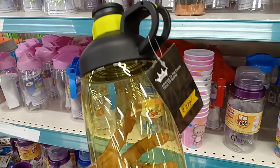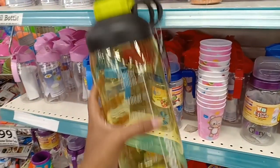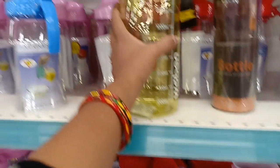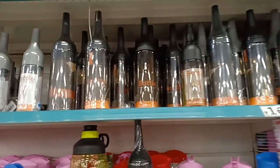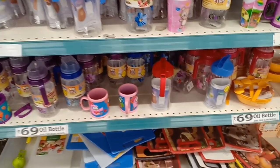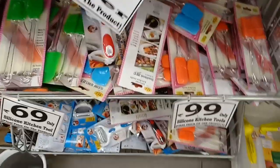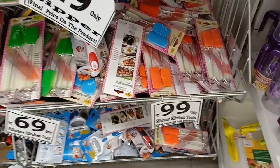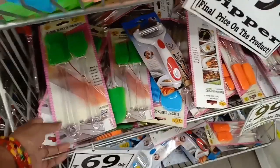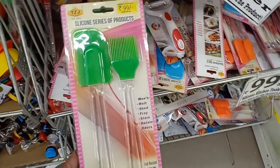There is a water bottle with a container for 19 rupees. This is a plastic oil dispenser — it can be 58 rupees or 18 rupees. Here is a plastic oil dispenser in 2 sizes, this one is 99 rupees.